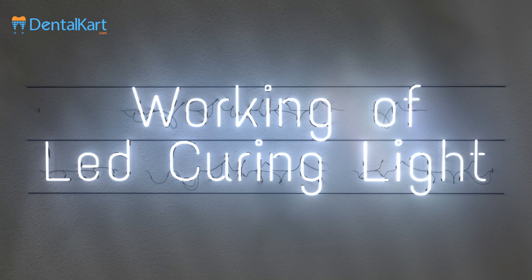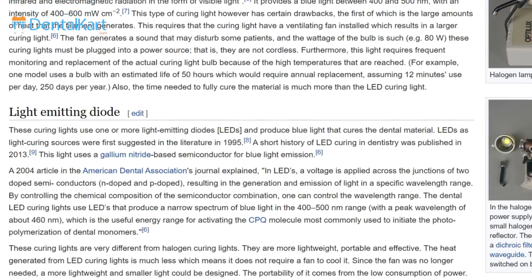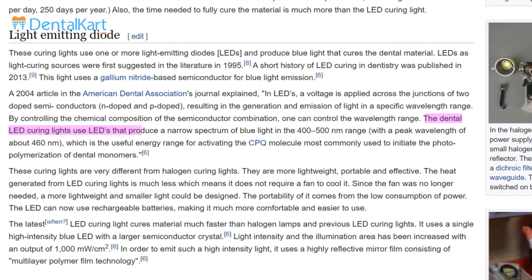Walden Smart LED Curing Light comes with an ultra mini design used for photopolymerization of resin-based composite and different dental materials that are to be cured using LED lights. The dental LED curing lights use light emitting diodes that produce a narrow spectrum of blue light in the 400 to 500 nanometer range, with a peak wavelength of about 460 nanometers, which is the useful energy range for activating the camphor quinone molecule most commonly used to initiate the photopolymerization of dental monomers.